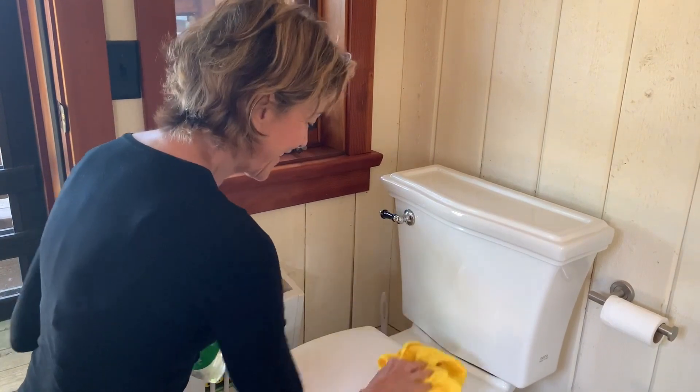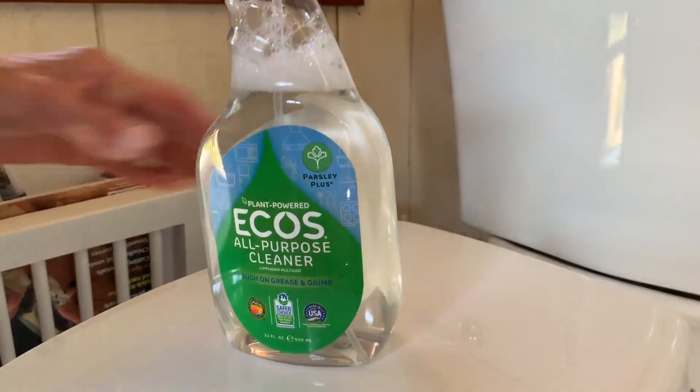And there we have it — my cleaning tips for you. It's so cool.